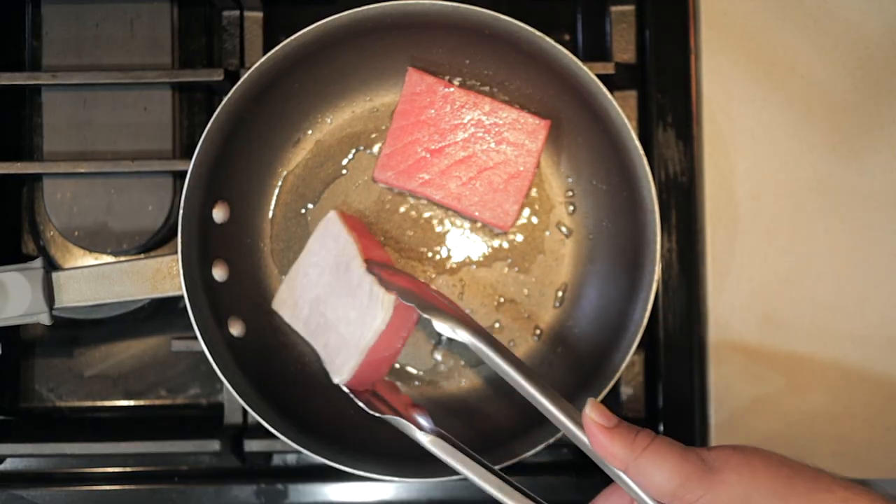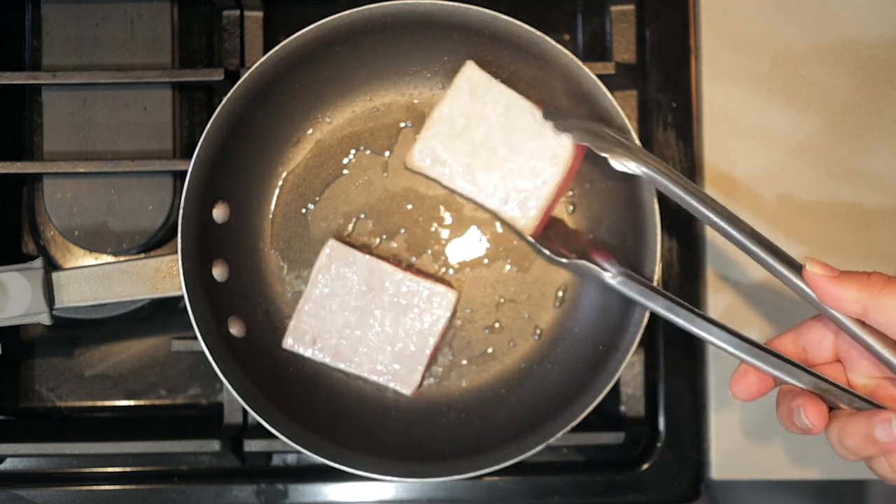Here's the thing: tuna cooks incredibly quick. How quick? All you have to do is cook them for 10 seconds on each side. And once they're done, immediately transfer them over to a plate.